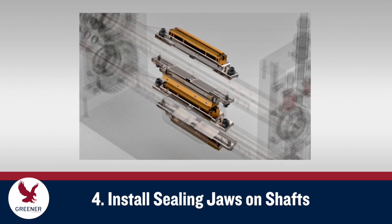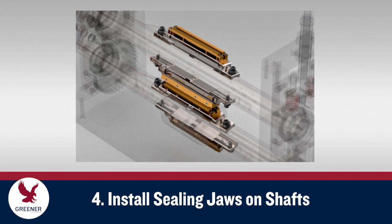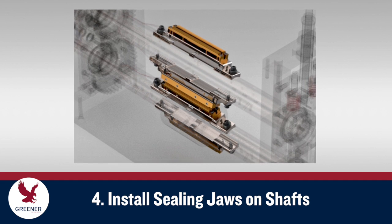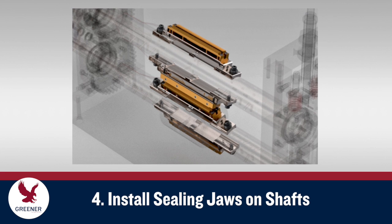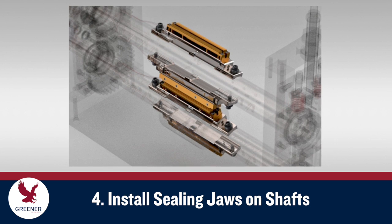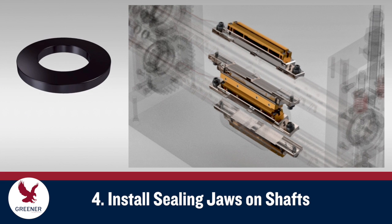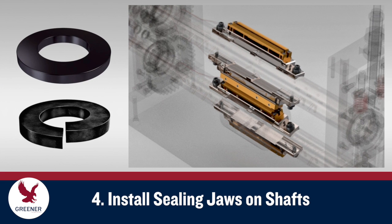Install sealing jaws with new mounting bolts and washers. Wear and damage to used bolts and washers, which can easily go unnoticed, can cause inaccurate mounting and make jaws difficult to remove in the future. To help ensure that the jaws are accurately seated and don't shift out of alignment, use hardened flat washers on flat shafts and split washers on round shafts.